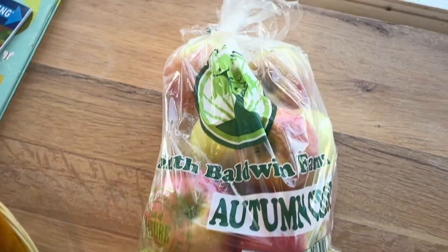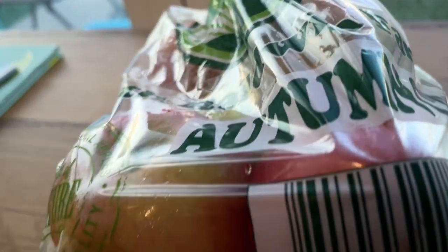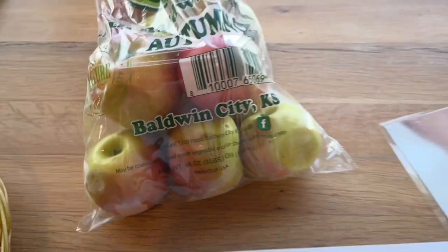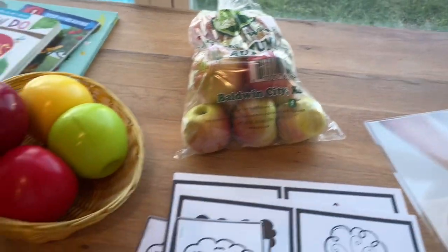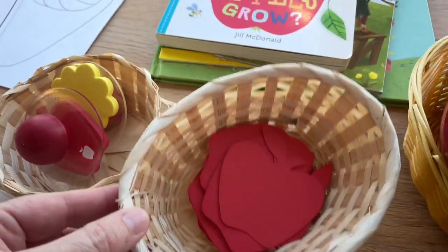I also got some fresh apples — I'll cut them thin, and then the kids can chop those up and we'll put them in a big pot and make applesauce for snack. And then I also got these paper cuts at the dollar store a while back, and I think I'll just put those in the writing center.